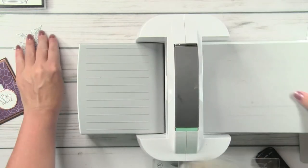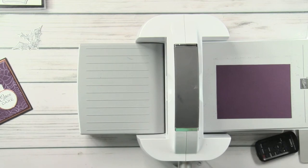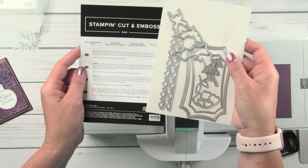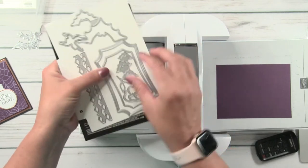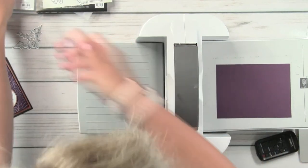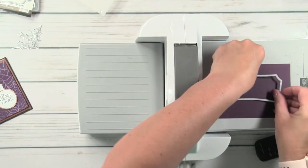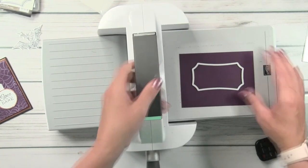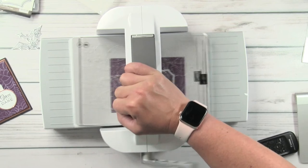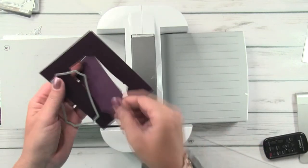We've got our cut bats — we'll play with those in a minute. But first let's cut a window into the card. I'm going to take some blackberry bliss cardstock and cut the window using the die set that goes with the Hallows Night Magic stamp set. It's the Halloween magic die set — it's got the bats we just used, plus two really fun label dies so you can make labels, and there's a stamp that matches them. I'm going to cut this way out of the middle of the blackberry bliss.